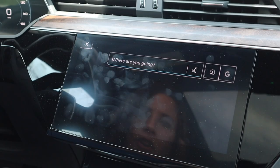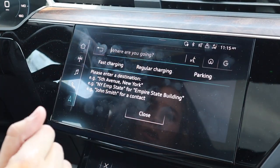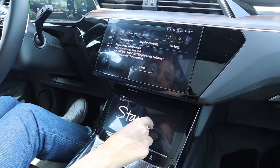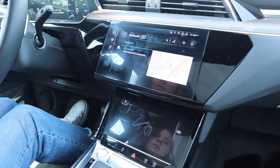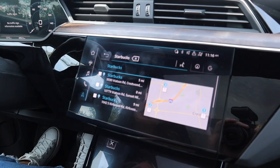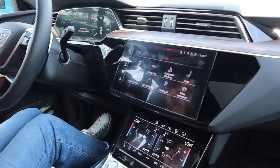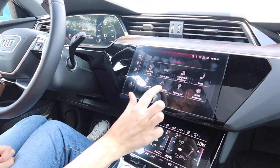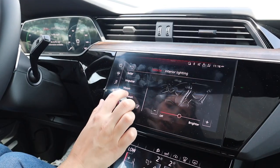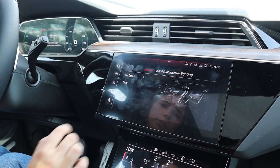Let's chat about the infotainment system — it's very user-friendly, we love it. When you're entering navigation, you can actually write your destination directly on the lower screen. I can literally just write where I want to go — let's take us to Starbucks. Some other fun things: I love when high-end cars have fun ambient lighting. That's the kind of personalization I look for. We go to light and visibility to check out interior lighting options.